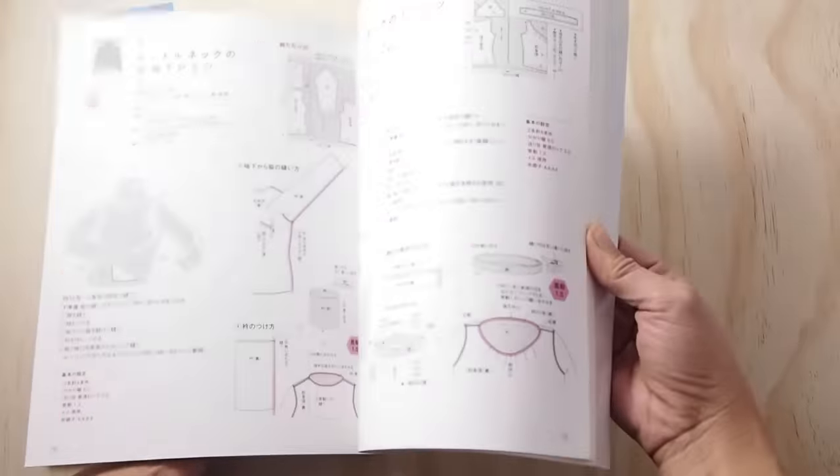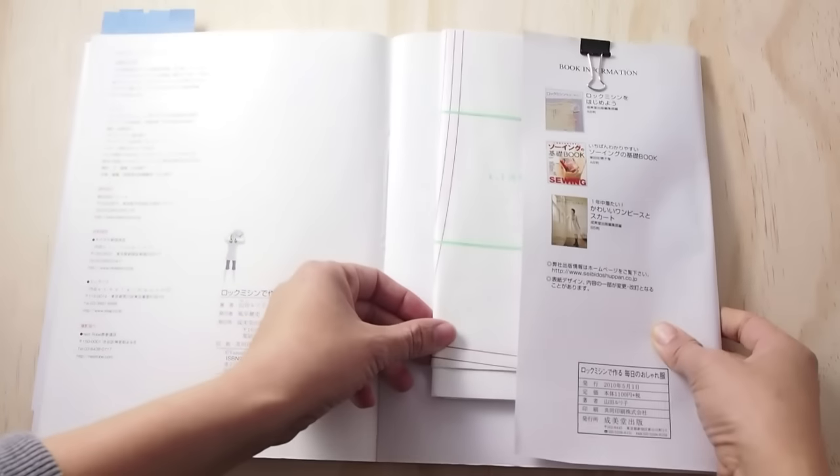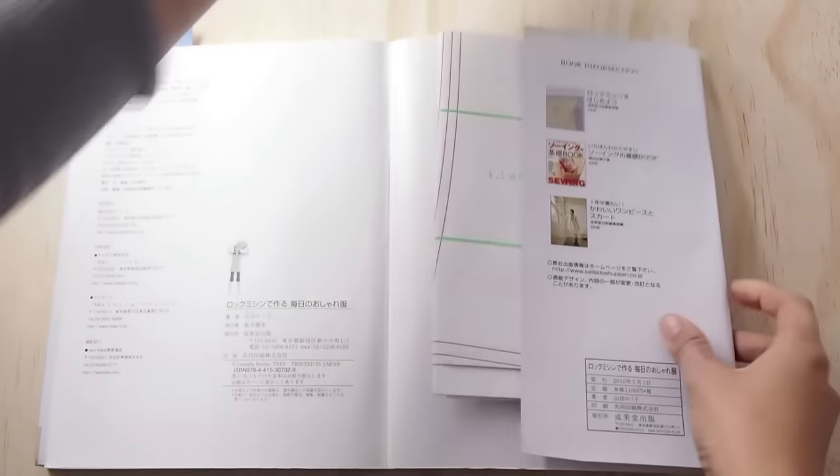At the back of the book are all the instructions. Most of them include step-by-step photos. And here are the sewing patterns ready for you to trace.